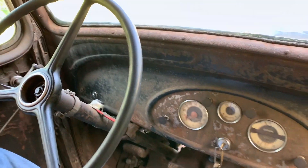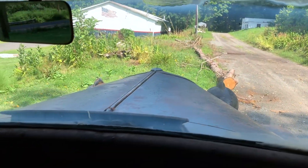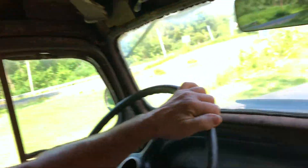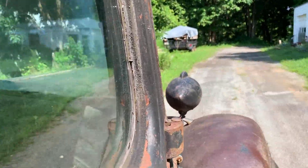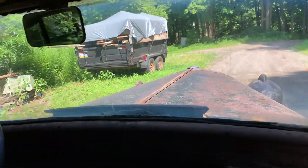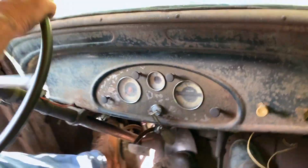It doesn't seem like this is the vehicle we should be going for diesel parts in. Yeah, it's exactly the one, because we know we'll get there. It's gas powered. Please don't kill us. We're not on the road yet.